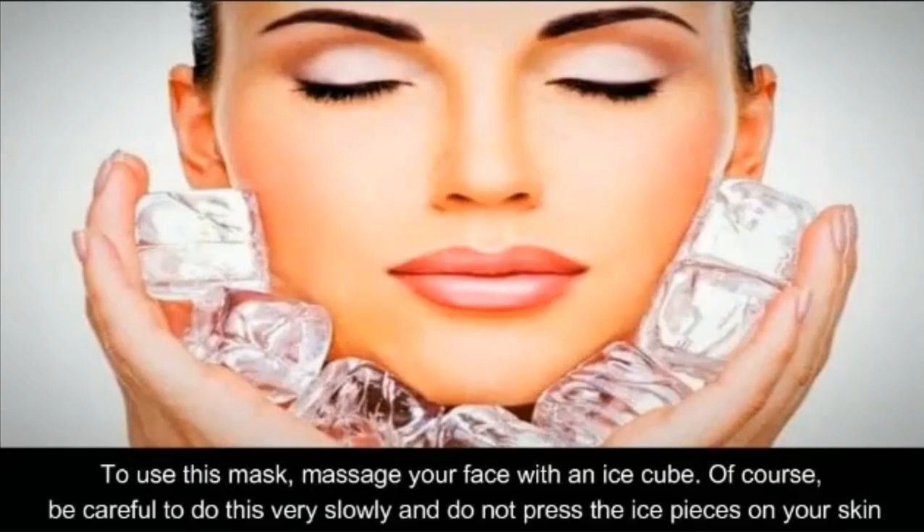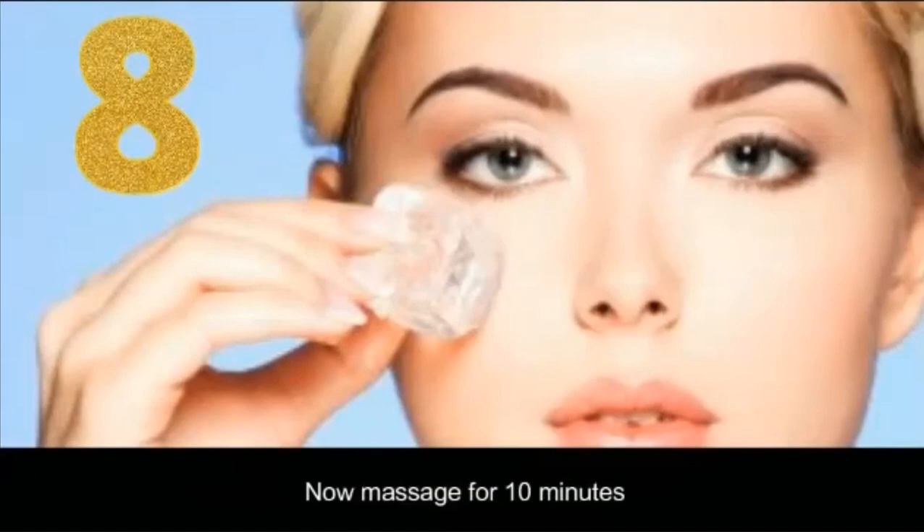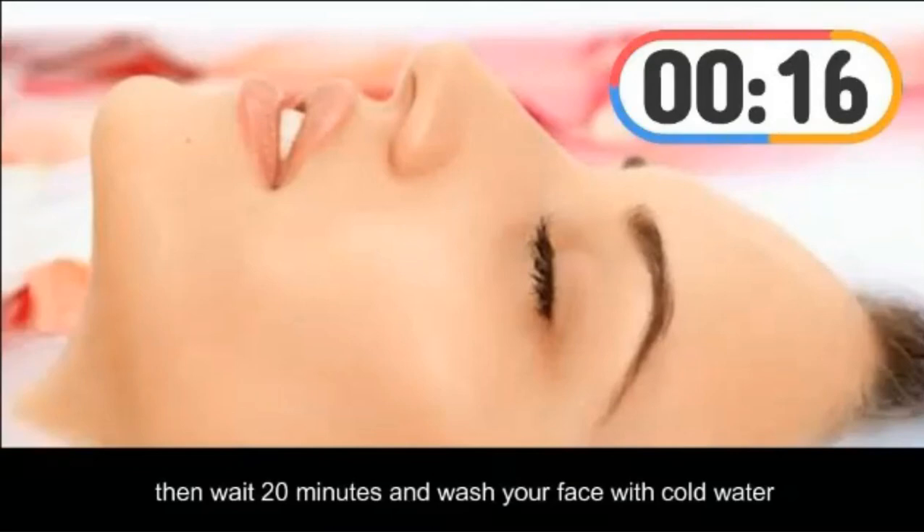Be careful to do this very slowly and don't press the ice pieces on your skin. Don't forget not to use the ice right after you take it out of the freezer. Wait a while for the stickiness to disappear so it doesn't stick to your skin and hurt your face. Now massage for 10 minutes, then wait 20 minutes and wash your face with cold water.